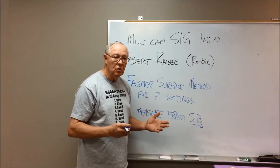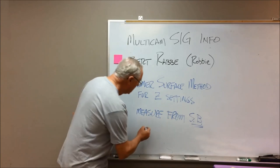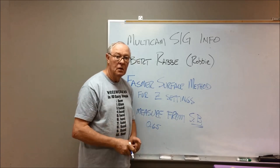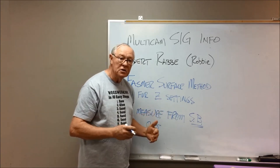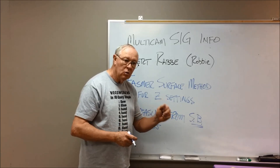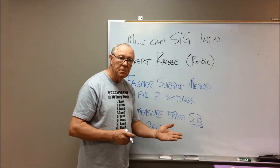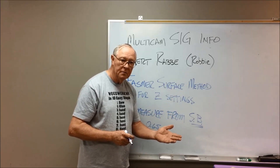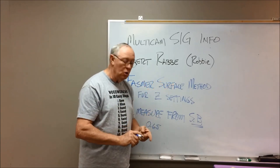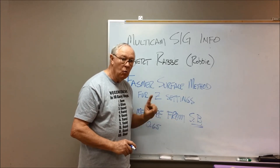When you do that, the first thing it will ask you is how thick is the material? In my case, I enter 0.65. Enter. Then it says that you're ready to auto set. Hold down the zero button. Let it come down and touch the pad that's resting on the spoil board. When it does, it will come back up to a safe height and it will tell you that both the surface and the max depth have been set in one step.